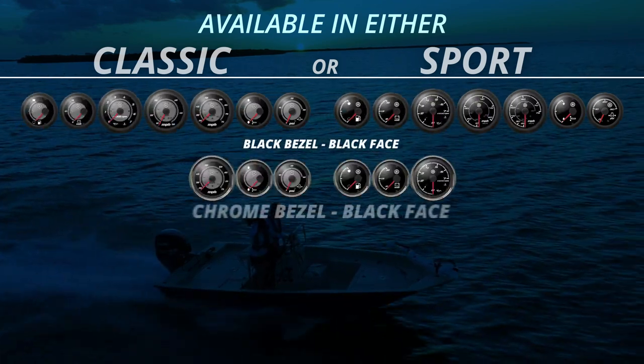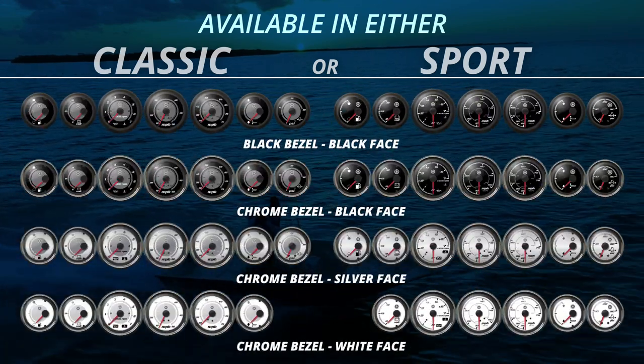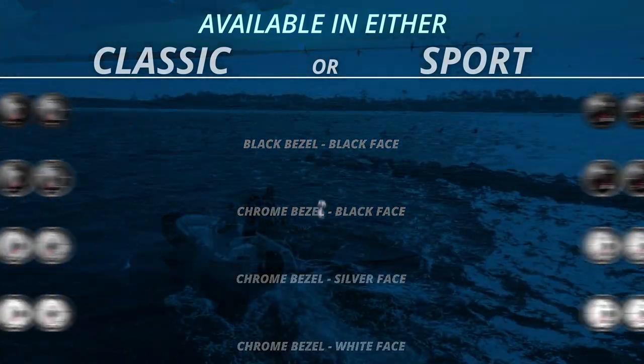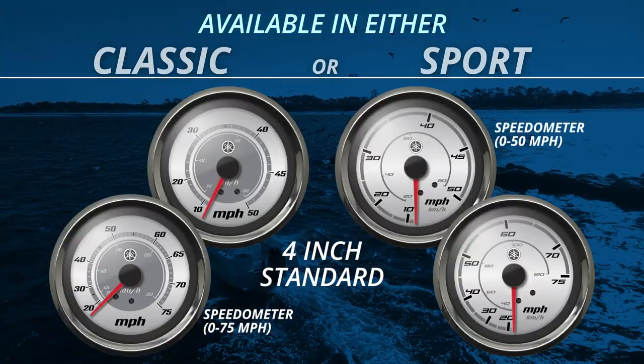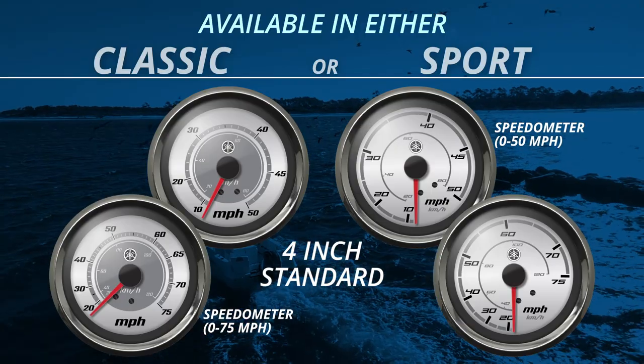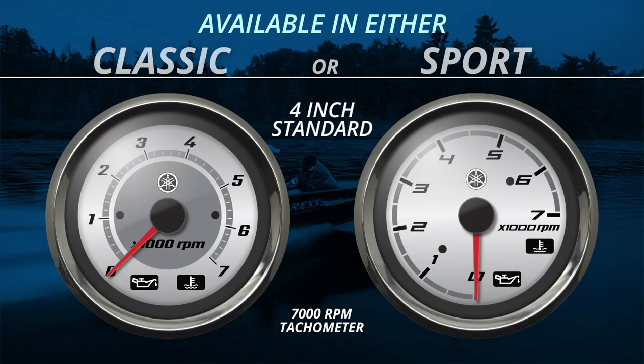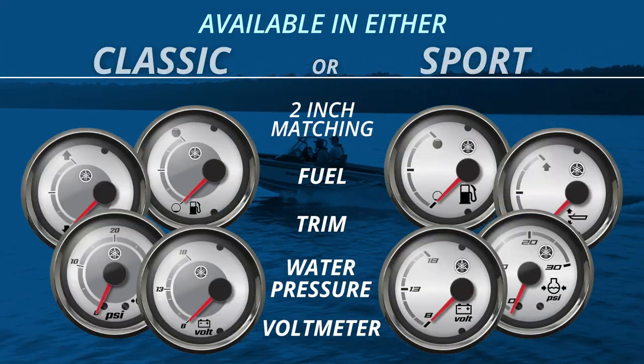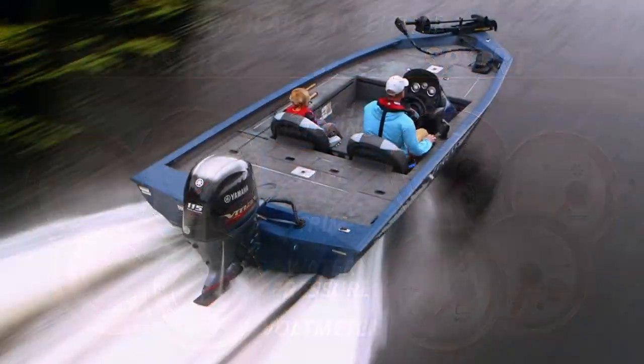Each line is available with four different face bezel combinations for greater personal customization. Each line features a standard 4-inch 50 or 75 mile per hour speedometer, a 7000 RPM tachometer, and matching 2-inch size fuel, trim, water pressure, and voltmeter gauges.